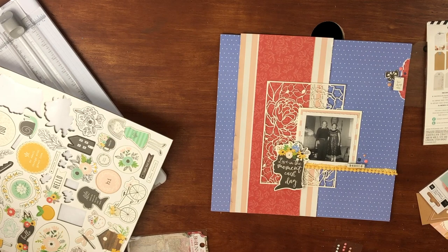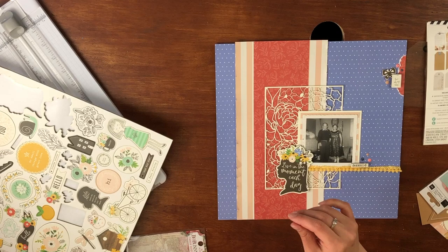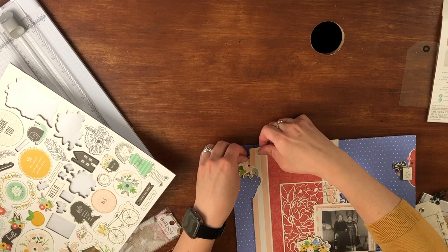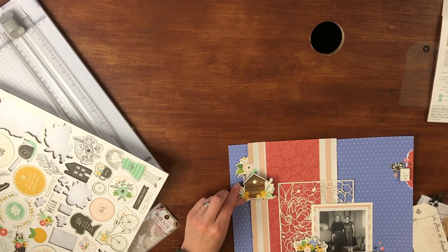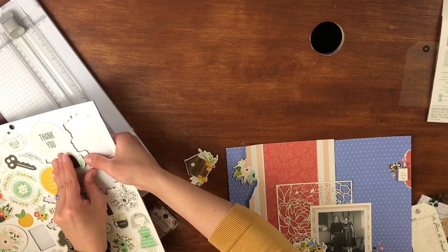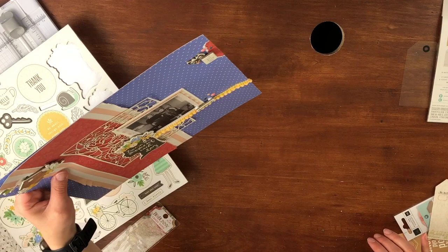I wasn't sure if that yellow piece was going to stick or not, so I taped it on the back just to make sure. Here is where I was stuck — I thought it needed something else but wasn't sure what or where. I like to embellish in a triangle, so I decided to rip the top little piece to add an embellishment cluster under that.